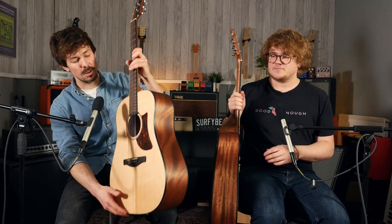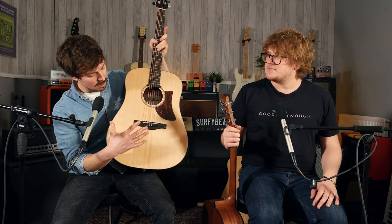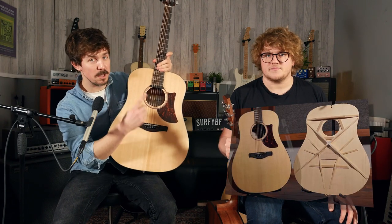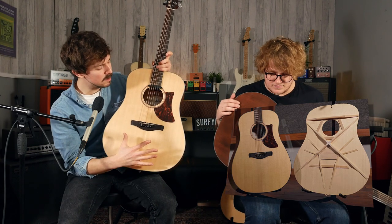The main thing with the AADs is that they still have the classic Dreadnought body shape, but they're coming in 5% bigger. That's the thing that Ibanez have done — they've made all their Dreadnoughts 5% bigger. I believe they're calling it Grand Dreadnought. They are also sporting XM Bracing, which is just a kind of variation on the X Bracing.